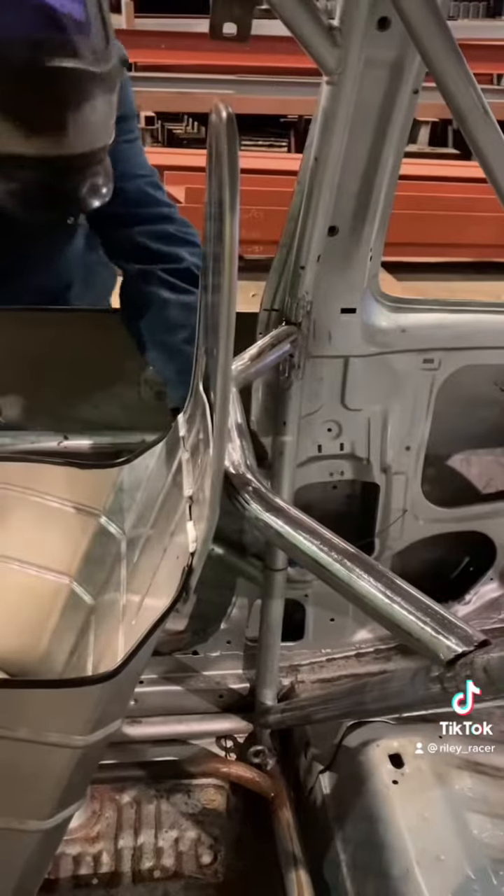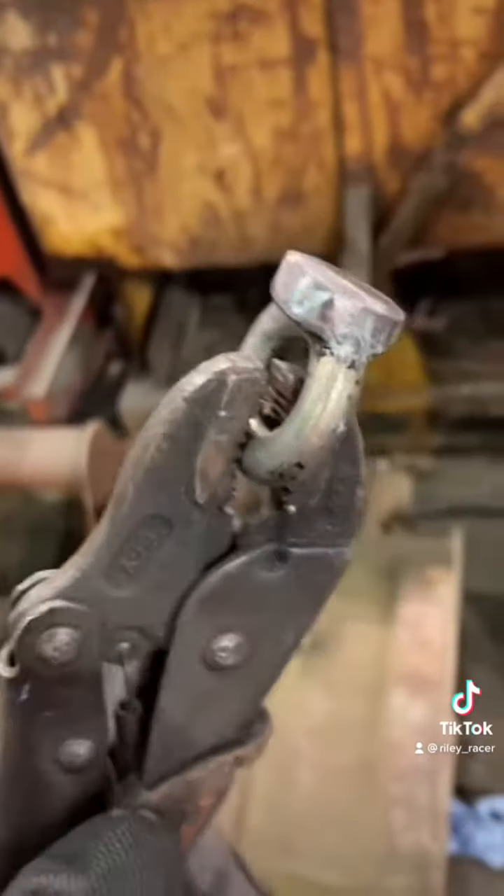Then dad finished welding the new roll cage bar in and we sorted out the eyelets for the seat belts.